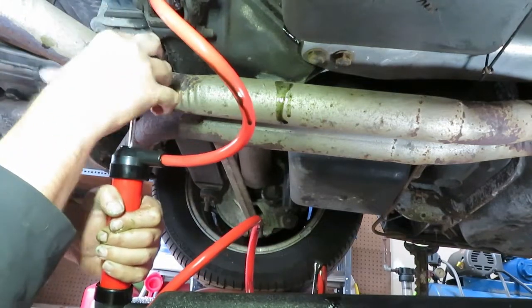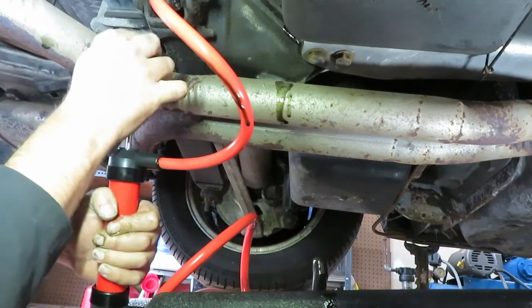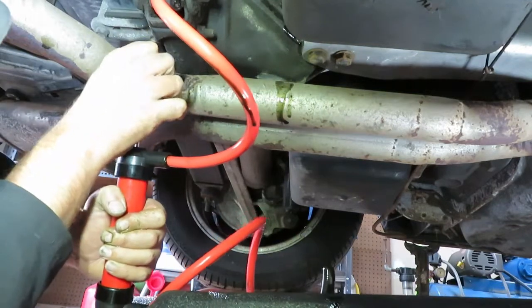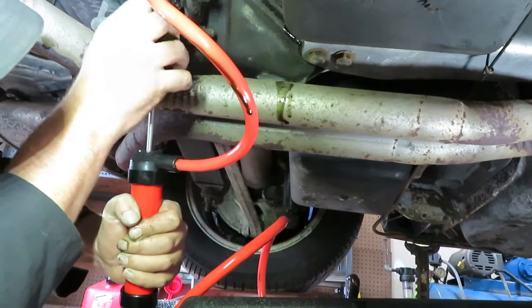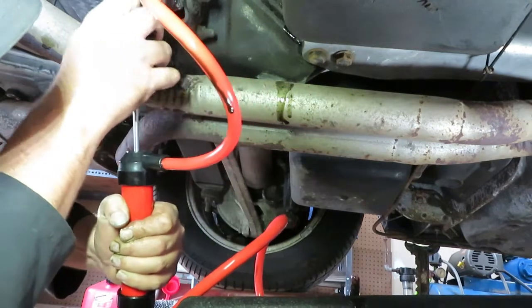This fluid was shot. I'd have to say it's probably original — never been changed. There's plenty of metal in here; I can see the silver in the fluid. Way more than I thought.